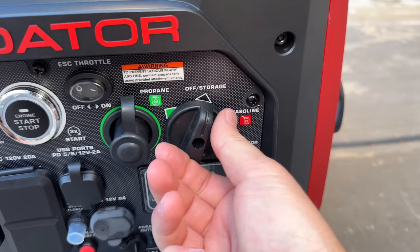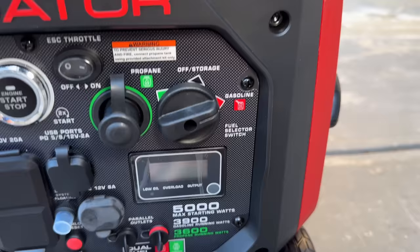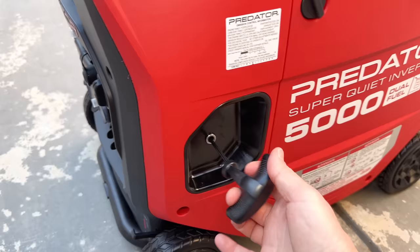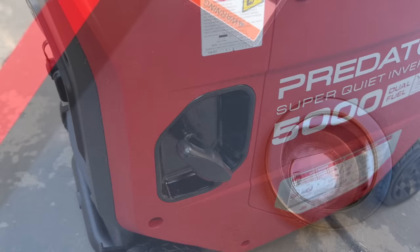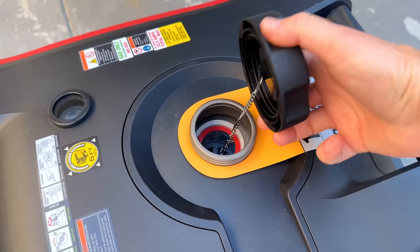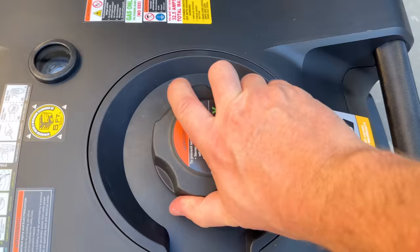A new selector switch has also been added so you can quickly switch between propane or gasoline. They decided to keep the same display as the last one, hopefully this doesn't go out prematurely like a few did. They kept the same pull cord and backing plate, along with a little ring to help prevent fraying. The generator also comes with a mechanical fuel gauge — even though it's not digital, it still works fine. There's a new style fuel cap along with filler neck, but the red ring is still there to indicate not to overfill, as this can cause hard starting problems later on.